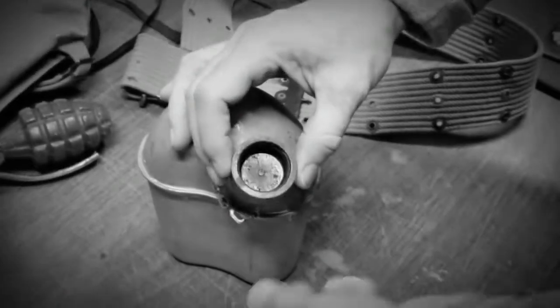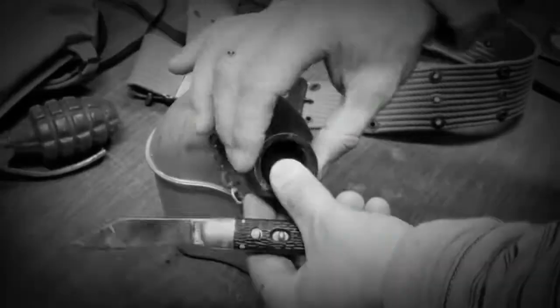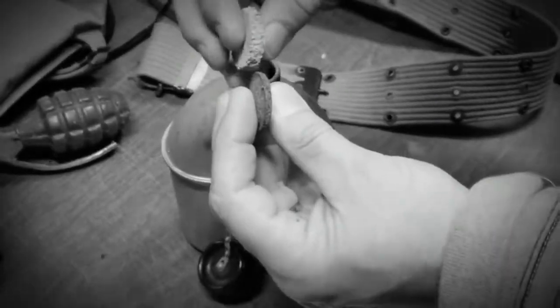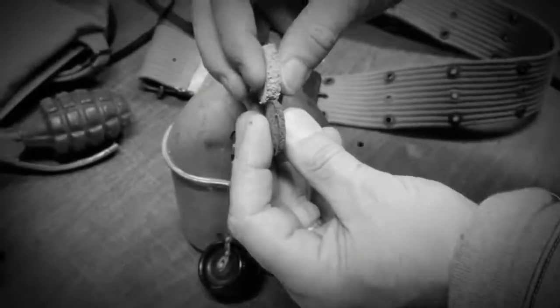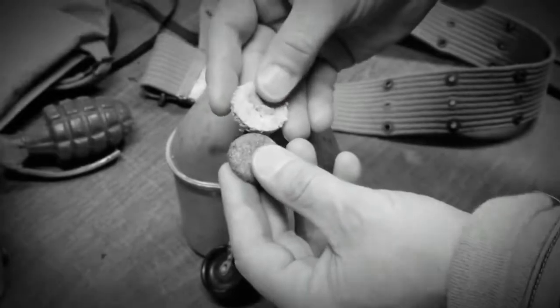Our corks do not need glue. You do not need to have glue to get them in and keep them in — they'll stay in for the duration. The original ones were pretty thick, and you can see over time they start to get thin. Ours are the right size for original corks.